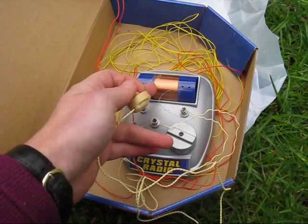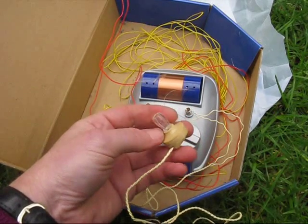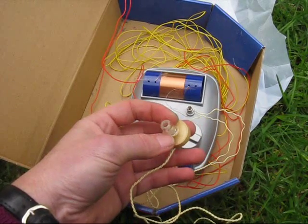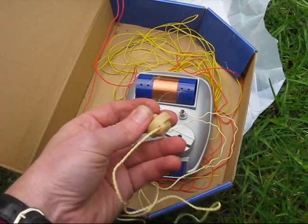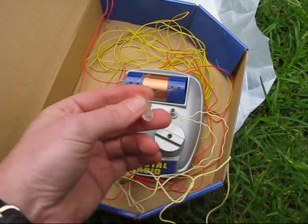As for the parts: the coil, the diode — that's a germanium diode — and the tuning capacitor. And of course, the obligatory crystal earpiece. Make sure you clear the other person's earwax out first before you put this one in your ear. That's made a bit easier with these earpieces, because the front earpiece part is actually removable — you can just unscrew it.